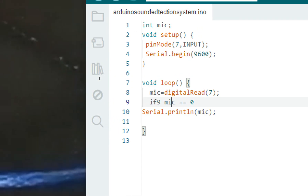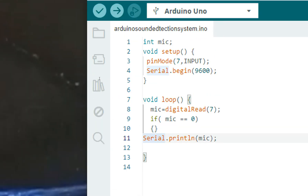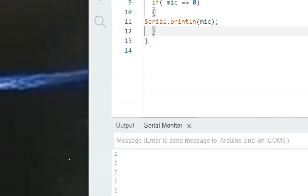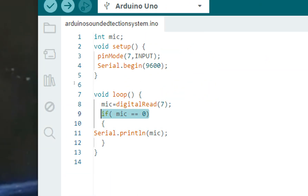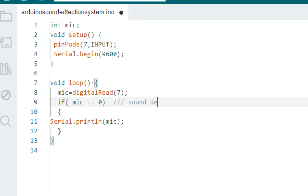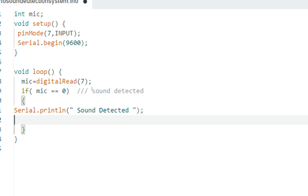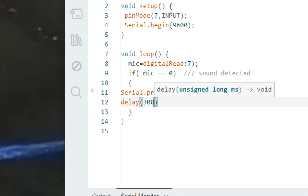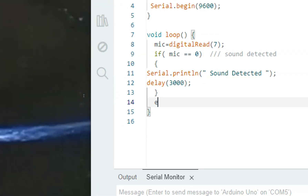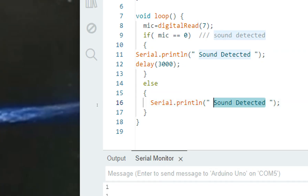If mic equals zero, this means sound is detected. When silent it sends a one; it only goes to zero when we speak. So if mic equals zero, we display 'Sound Detected' on the serial monitor, then call delay(3000) — it keeps displaying 'Sound Detected' for three seconds. In the else case, if no sound is detected, it will just print an empty line rather than showing 'no sound' — just a skipped empty line, that's all.